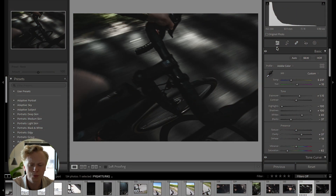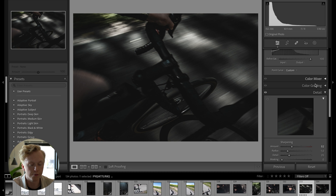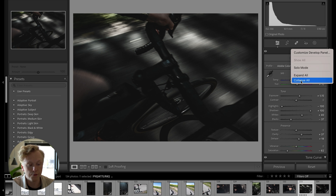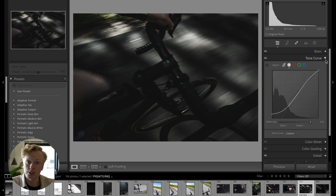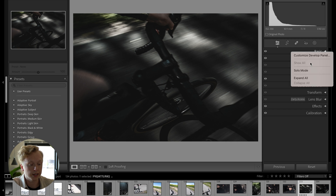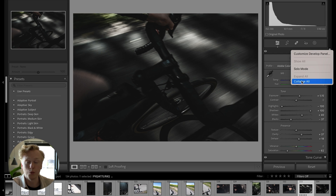If you want a clean workspace, right clicking in the panels area lets you choose Collapse All, which collapses all the different menus into their closed versions. This is really nice because you can see all the tabs and open only the one you're looking for. You can also right click and choose Expand All to open them all up.